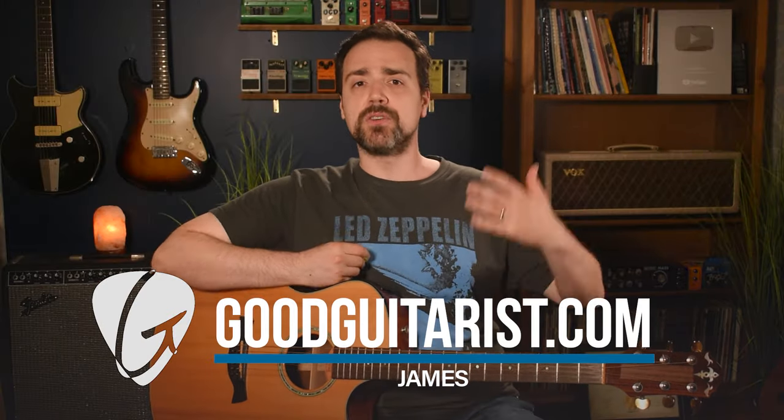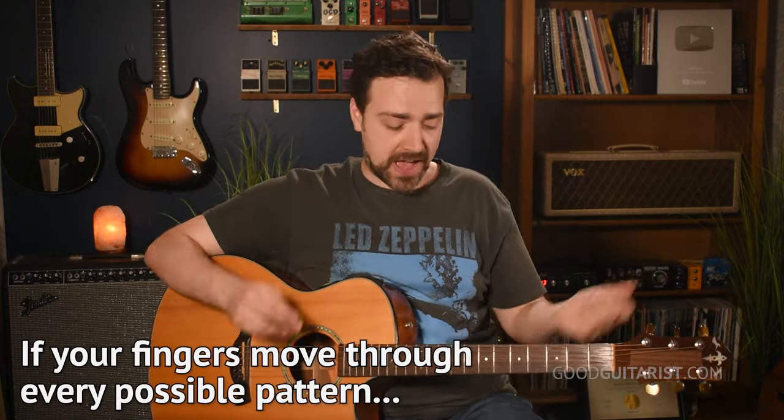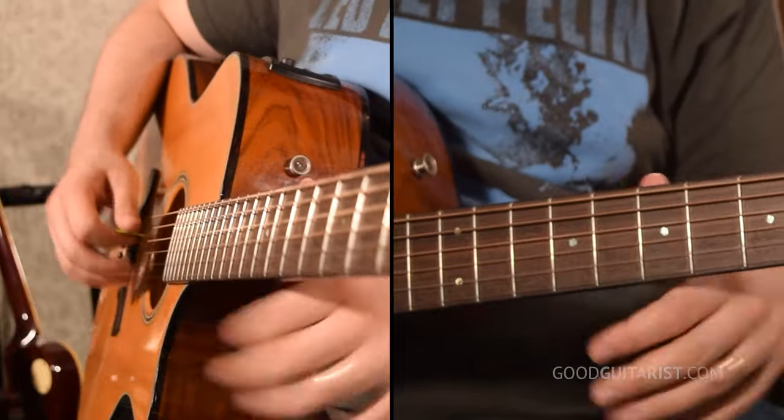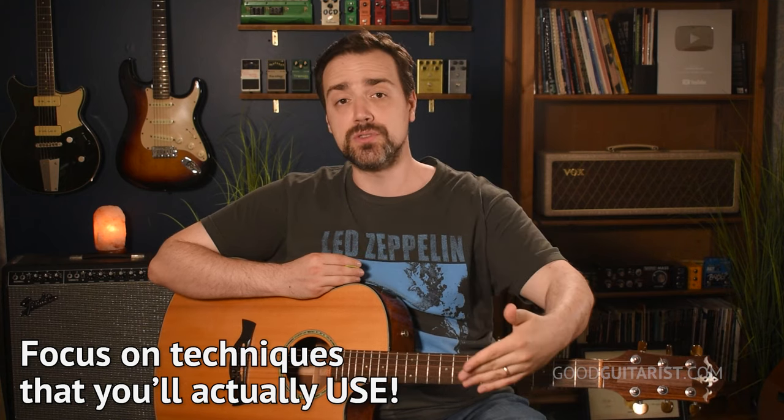I've done a lot of these methods where you play these finger patterns and they're all about covering every possible combination that your fingers can make. The theory is that if your fingers move in every single pattern — one, two, three, four, then one, three, two, four — and you just move them in every possible pattern, you'll be prepared for every possible song you could ever want to learn. That sounds great, but not everybody wants to be a rock star, and we're not computers. In my opinion, it makes more sense to focus on the techniques that you're actually going to use when you are playing songs or writing songs.